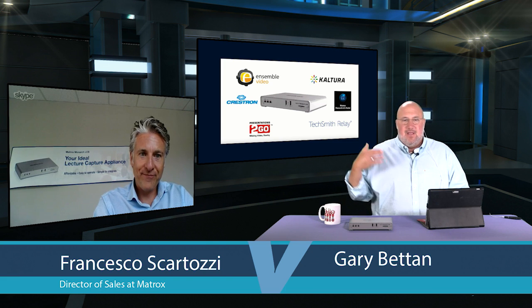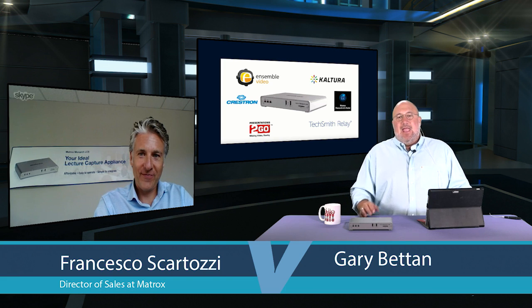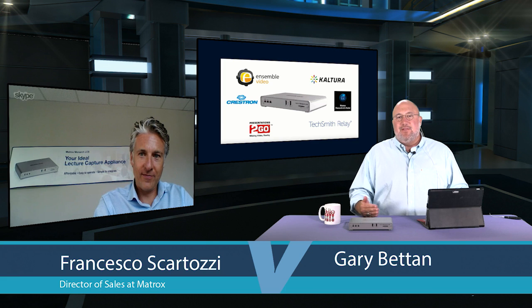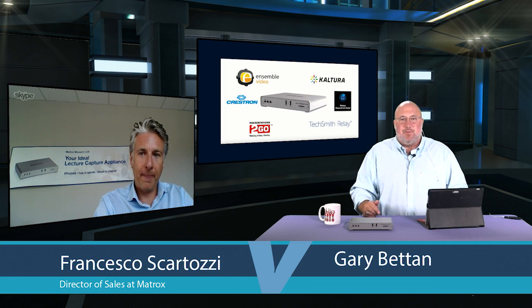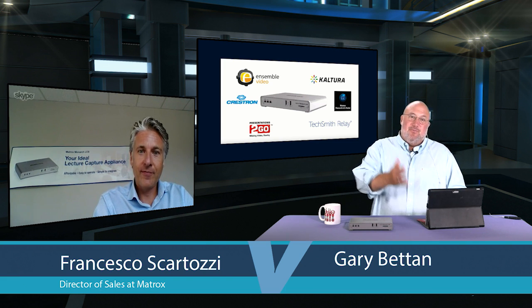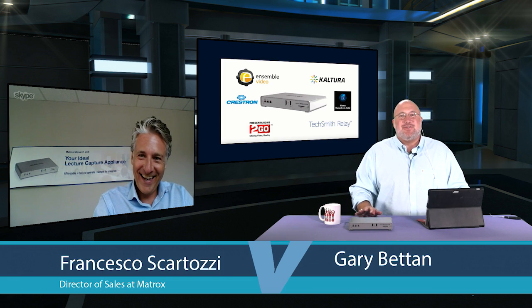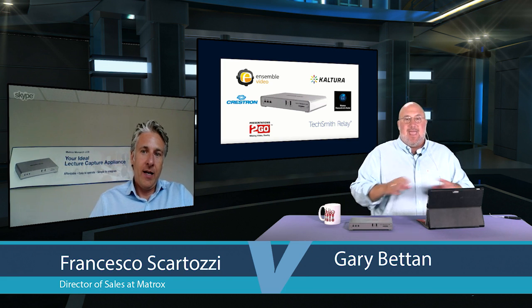Frank Scartozzi is Director of Sales at Matrox. He knows these products inside and out — unlike a lot of sales managers at his level, he actually goes out in the field and meets with customers using these products and brings that feedback back to the development team. That's why these partnerships have emerged. When they first put this product together, it was designed for one lecture at a time, but then a university — USC Trojans — came and requested a larger scale solution.